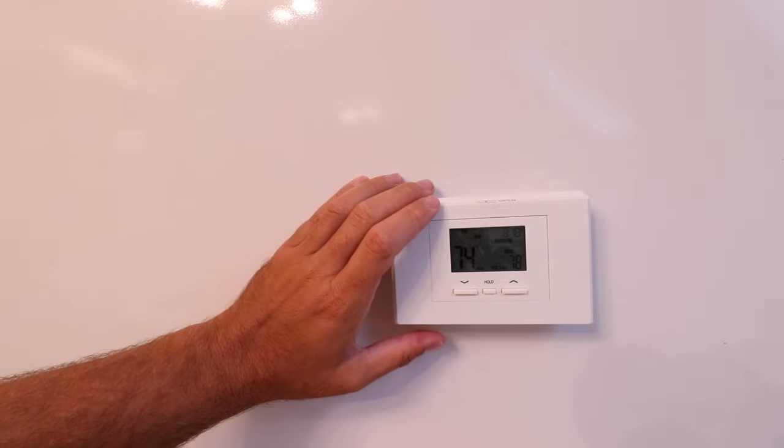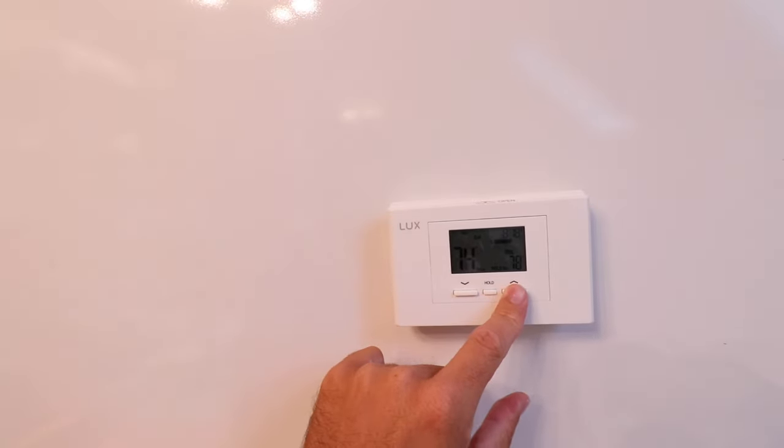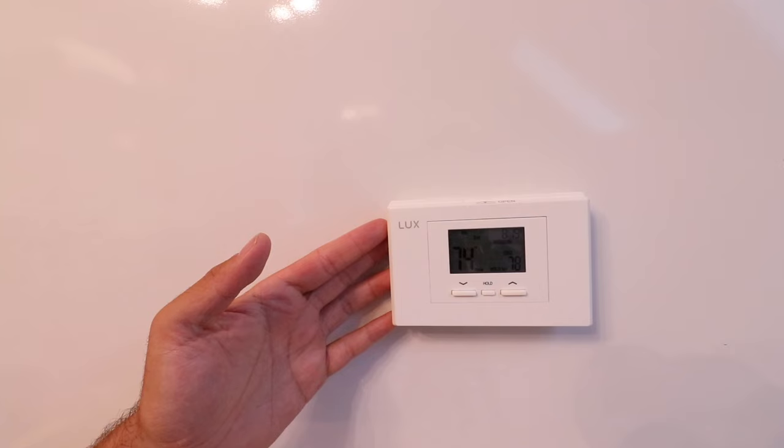The first thing you want to do is turn your HVAC system on so that it's running — whether that be heating or cooling, it doesn't matter. The reason is that it makes it easier to detect when you've turned off the power. You may have a light switch near your HVAC system to turn it off, or you can turn off the power at the circuit breaker. When you turn it off, you'll hear the fan shut off, confirming the power is off.